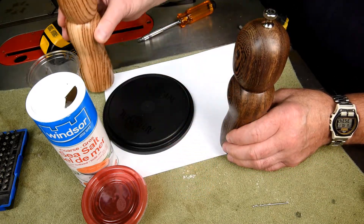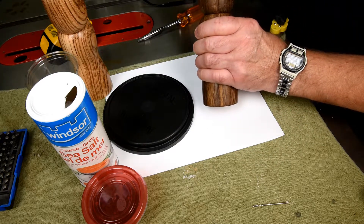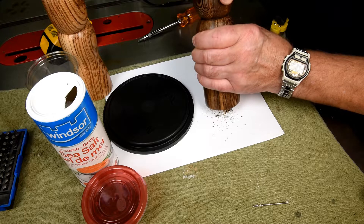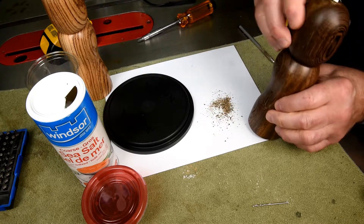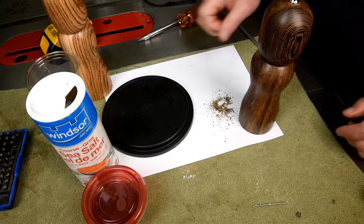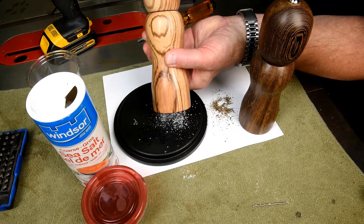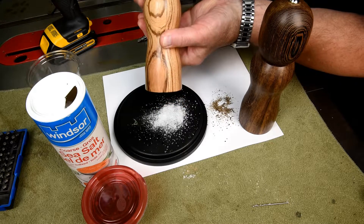Well, this is going to be the first time. Let's try the pepper first — see what happens here. Looks all right to me. Let's try the salt. That looks all right too.